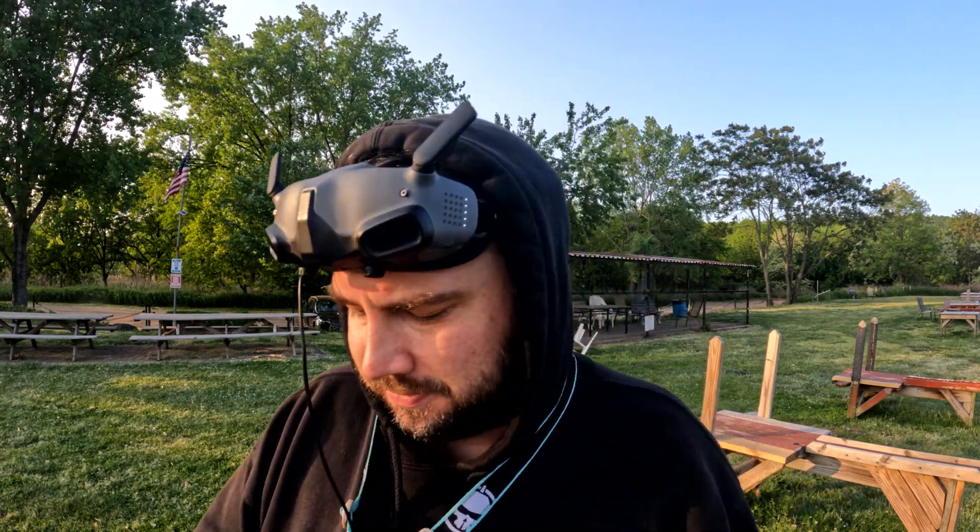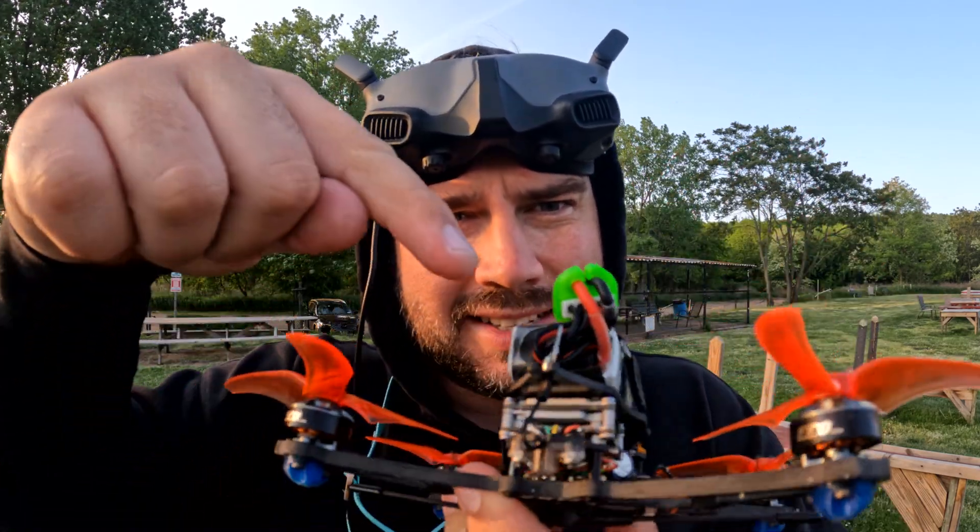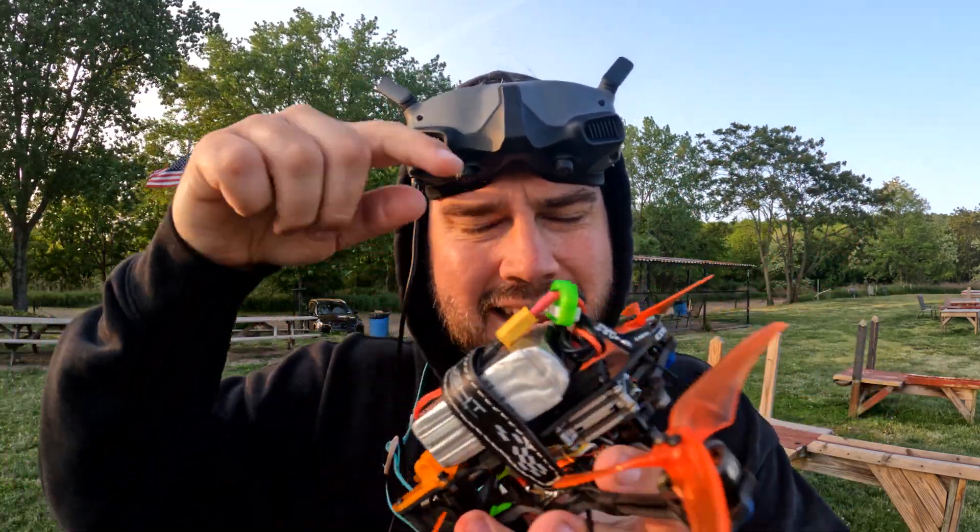Because if I can save a whole bunch of weight on these kind of quads — these little three, three and a half inch and under — that's a really, really big deal. A couple of grams is a significant percentage of the overall weight of the drone when you're talking about a 100-gram drone. Obviously with a five-inch that weighs 700 grams, saving five grams here and there is not as big a deal. Got it all hooked up. You can see that little itty-bitty antenna there. Let's see how this thing performs.